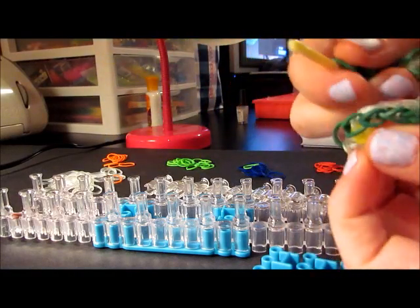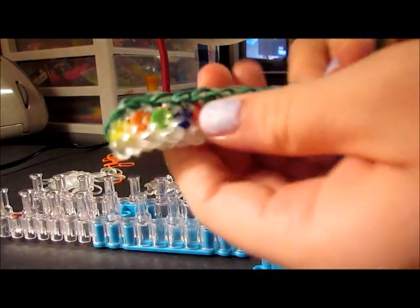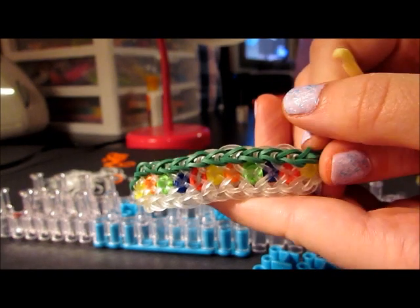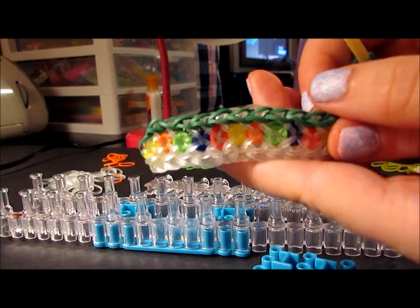When you get to the end, just secure both together with the c-clip. And there you go — the Christmas Lights Bracelet, which is a variation of the Confetti Criss Cross pattern by Rainbow Loom. I hope you enjoyed and have a very Merry Christmas. Thanks, bye!